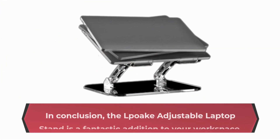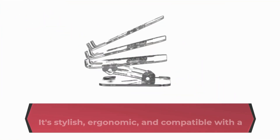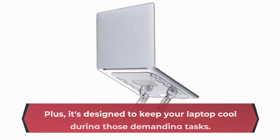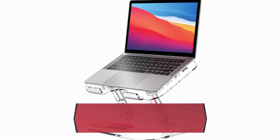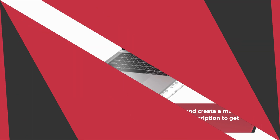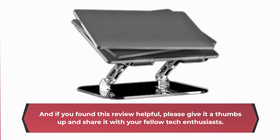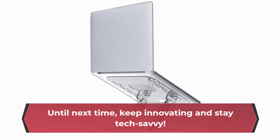In conclusion, the LPOK Adjustable Laptop Stand is a fantastic addition to your workspace. It's stylish, ergonomic, and compatible with a wide range of laptops. Plus, it's designed to keep your laptop cool during those demanding tasks. If you're ready to elevate your laptop experience and create a more comfortable workspace, check out the link in the description to get your LPOK Adjustable Laptop Stand today. If you found this review helpful, please give it a thumbs up and share it with your fellow tech enthusiasts. Stay tuned to Product Critique for more tech reviews and insights. Until next time, keep innovating and stay tech-savvy.